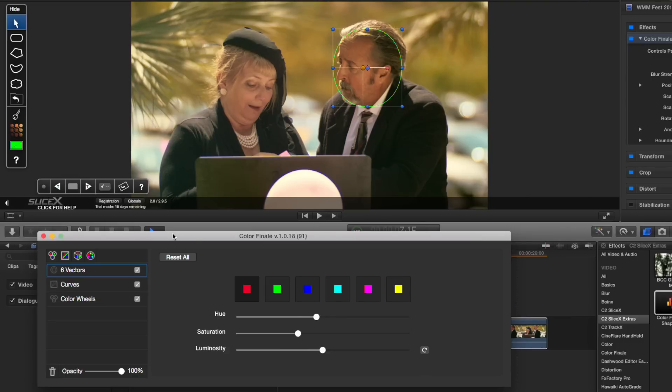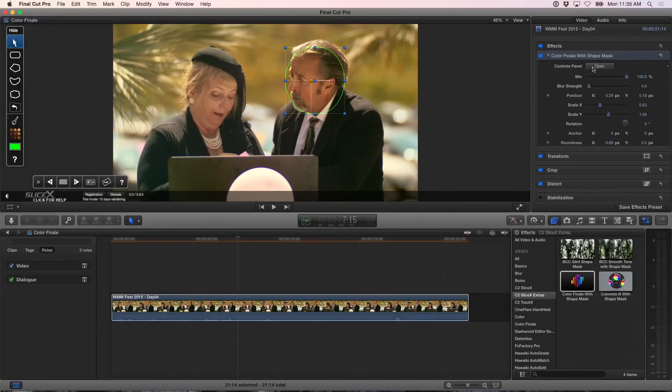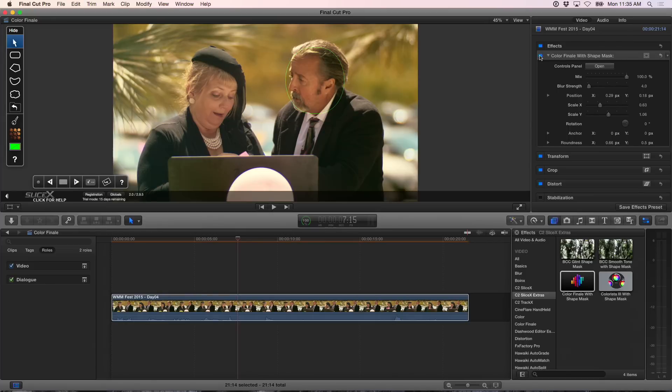That mask came from SliceX and the color correction from Color Finale — they're working together. You can feather that mask to get some falloff. There's blur, mix, and blur strength controls, though we don't even need them in this scenario. Now this is before and that's after — it's a subtle adjustment, but you can definitely see it. That's really what you want in a typical secondary anyway. You don't want anything that pops out from the image; you want it to be a very subtle thing.